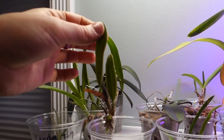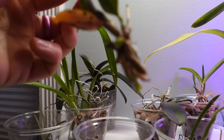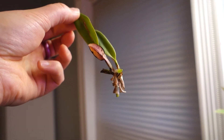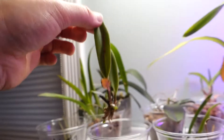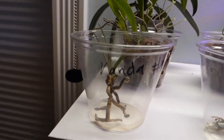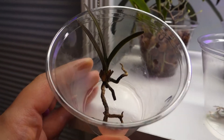Next I actually think this one is an Oncidium — I don't remember right now. This one was struggling a little bit; I couldn't get it with its tiny roots to stay in the media, so I've just had it out and been watering the roots. I didn't think it was going to make it, but now I've got new root growth so I hope it will.